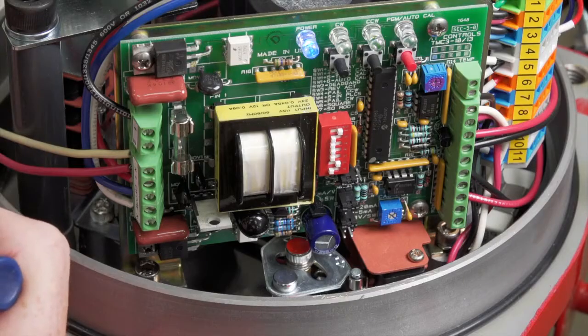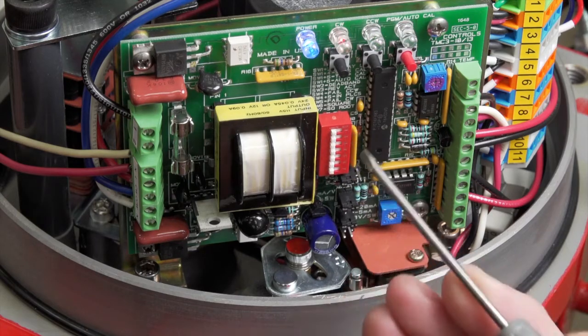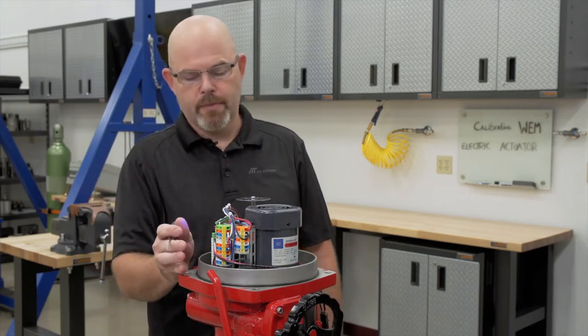Now that it's done, the calibration is completed. You turn dip switch six and one back off. That's the auto cal function of the TMC3 modulating card on the WEM series actuator.